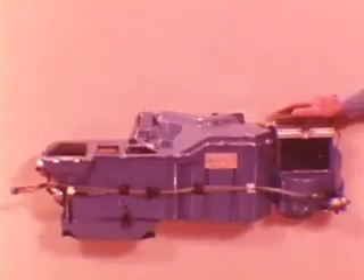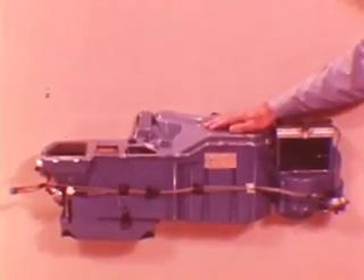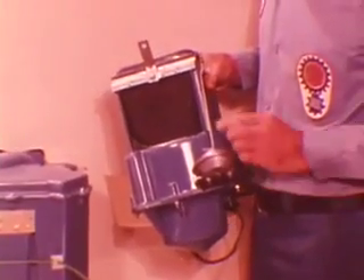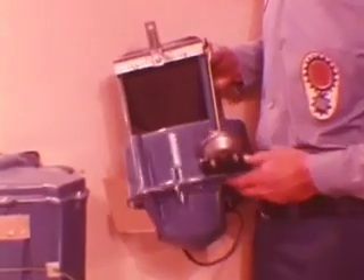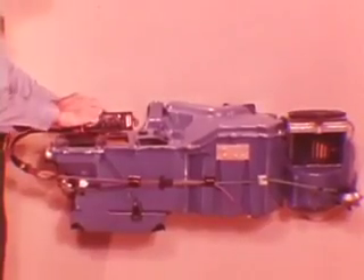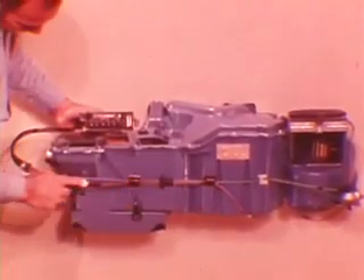The system has two main units: a blower assembly and an evaporator heater assembly, which are connected by an engine-side housing. The blower housing contains a vacuum actuator, an air inlet door, and the blower motor. The air inlet door position is controlled by a double-acting actuator, which is operated from the push-button control panel, whose vacuum source is direct from the engine intake manifold through a check valve.